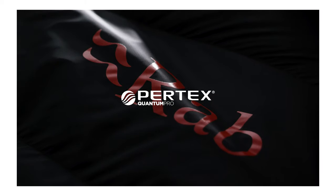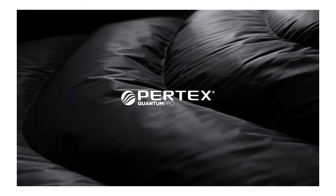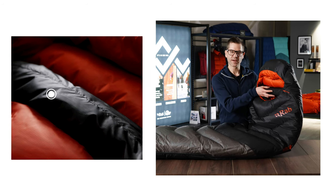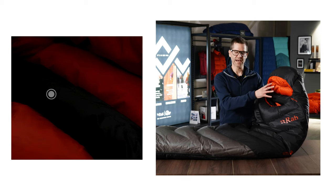The outer of the bag uses a Pertex Quantum 20D recycled nylon, and on the back of this is a pro coating to add to the water resistance. This fabric is also used inside the hood area and around the neck baffle to help prevent moisture from your breath entering the bag in this area.